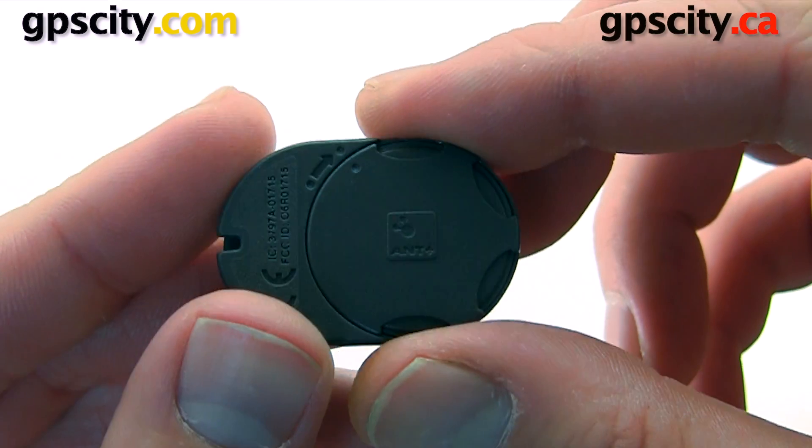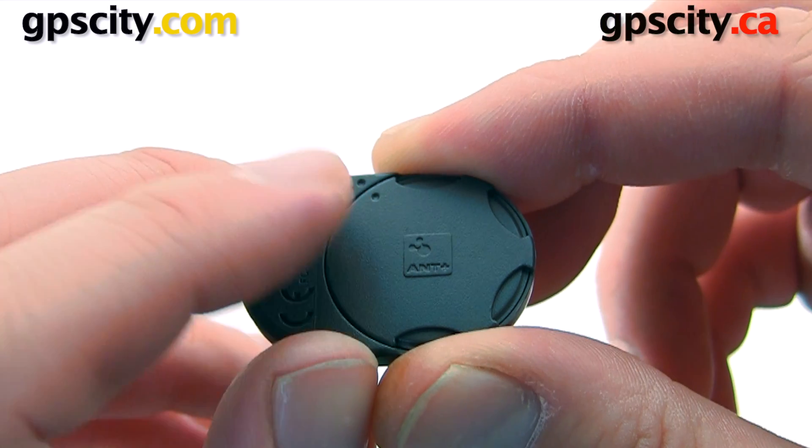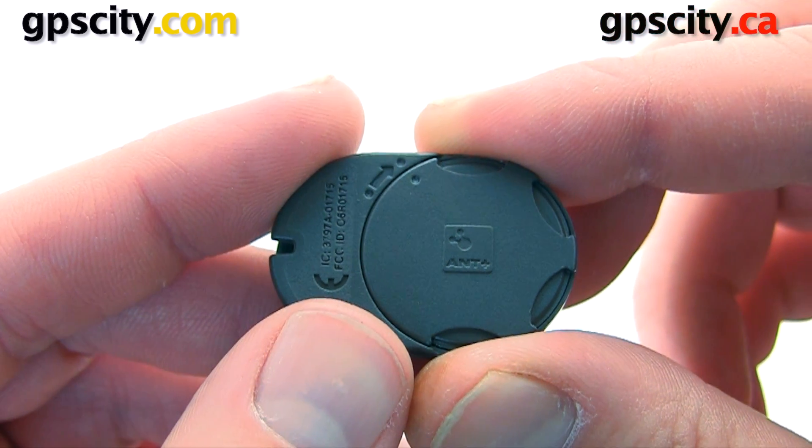All right, so the battery cover's on and you'll see the two end dots here are matching. Now we can pair the device with our Garmin GPS.